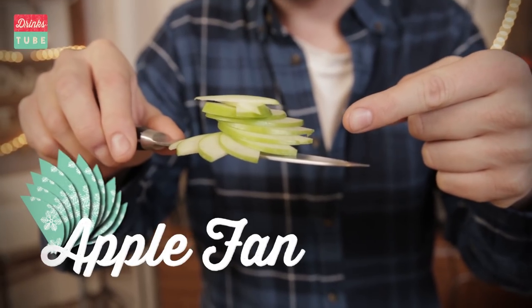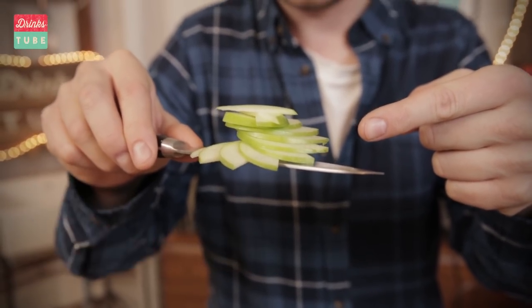My cocktail hack is a wonderful little garnish that we bartenders call the apple fan. It is so, so easy to do. All you need is a sharp knife and a juicy apple.